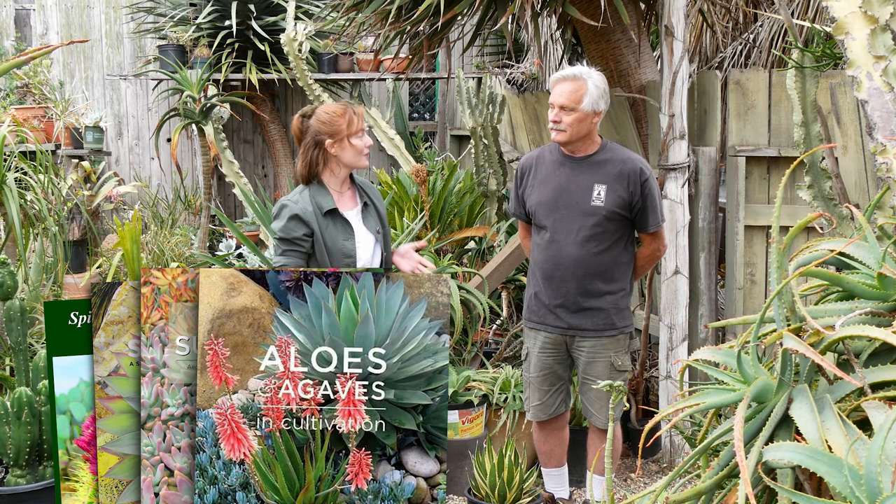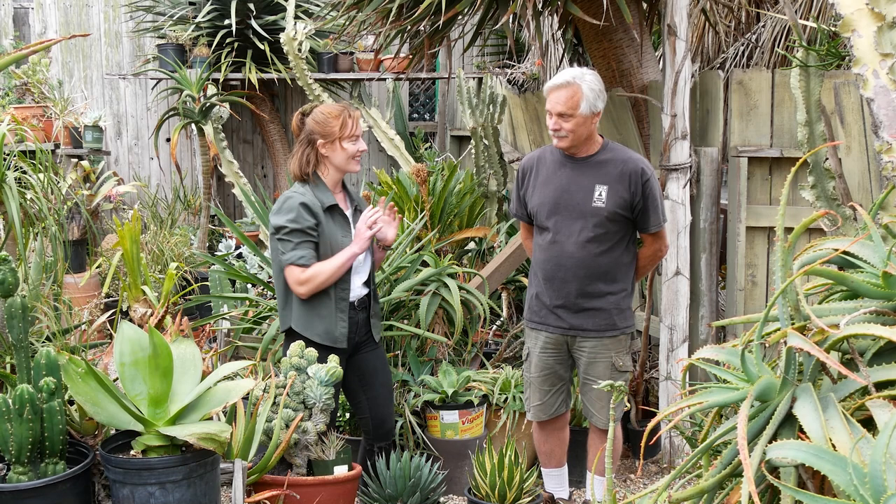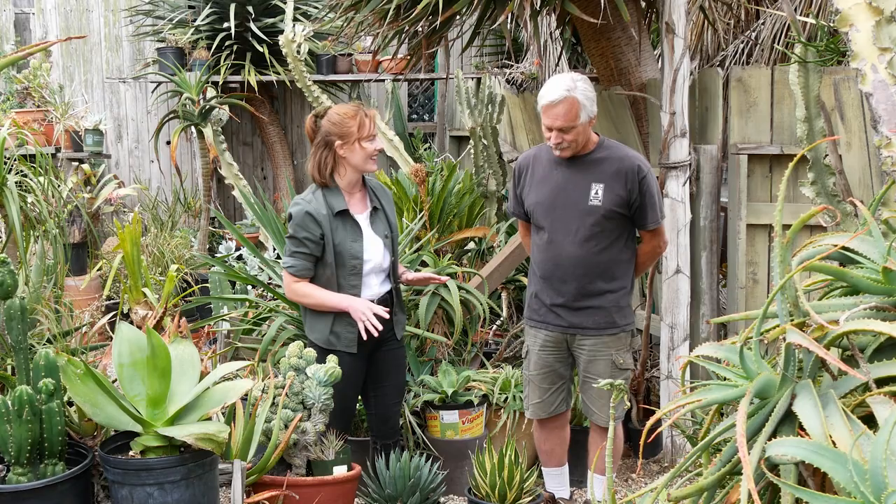Hi folks, Annie from Mountain Crest Gardens here, and I have the pleasure of being with Jeff Moore today as part of our Succulent Experts series. He's been the owner of Solana Succulents for the last 28 years in Solana Beach, California, and you're also the author of four succulent books, including aloes and agaves. So we've talked about aloes, now for the agaves — we've picked out three here to talk about, so which do you want to start with?